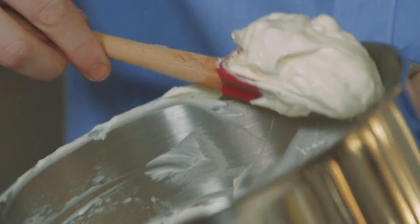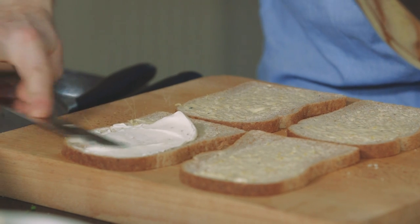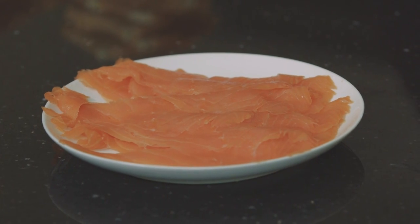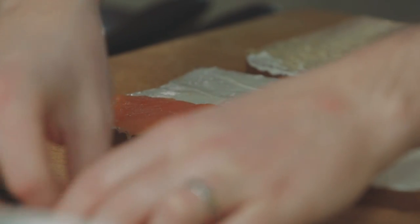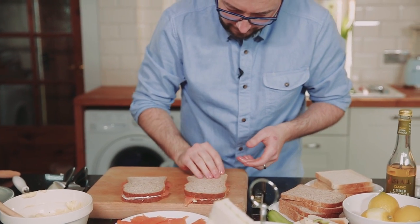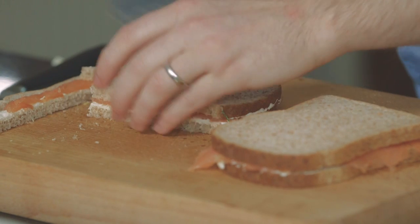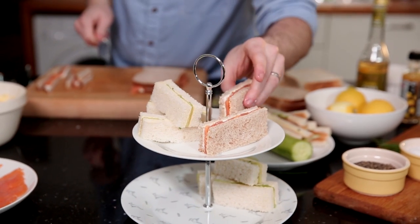You can see how light and fluffy the whipped cream cheese is. Place a little bit of that on, then we've got our lovely smoked salmon which will just get draped across. Top it on, and again slice up the edges just as we did with the cucumber sandwiches.